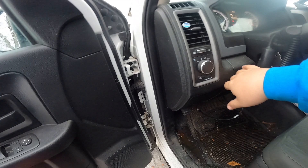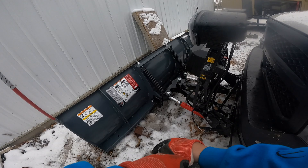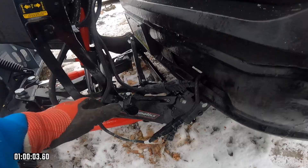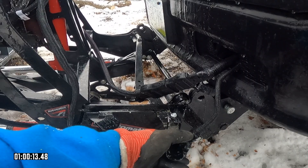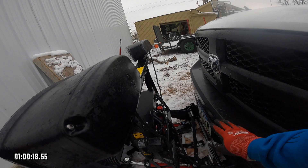So I'll go in here, turn the plow on, drop it down — it's now in float. There's a pin, one on each side. You pull this lever down, squeeze it forward, and that drops those out.